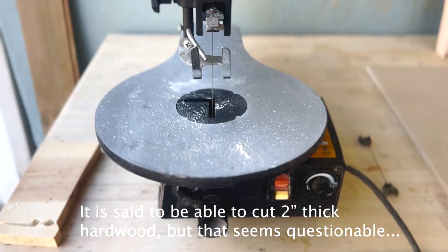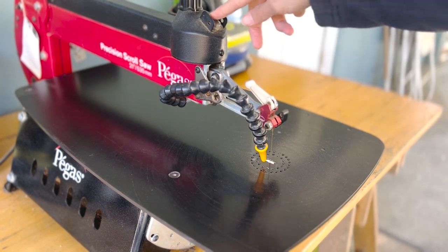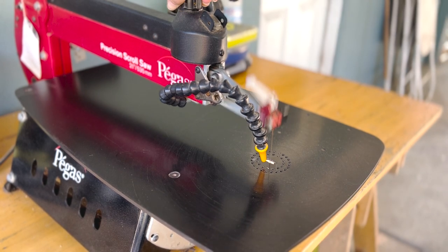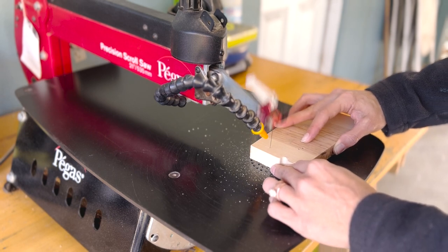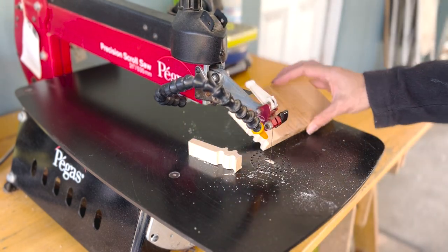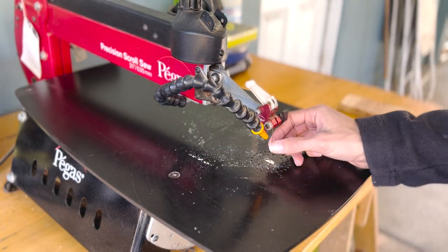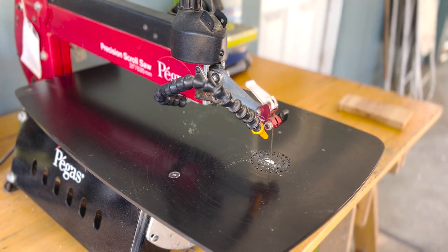Let's go take a look at the Pegas. The on button is up here and the speed control is up here. This is at the lowest speed and that is the highest. It cuts so easily. I'll have a separate video on blades that I use, but this blade right now is a pinless blade from Bearwood Company — these are awesome. We heard the sound, much quieter than the Wynn.